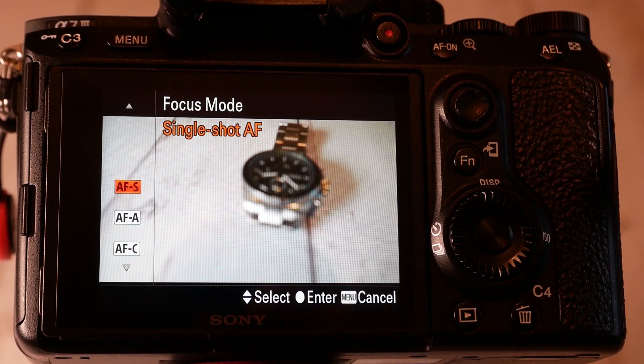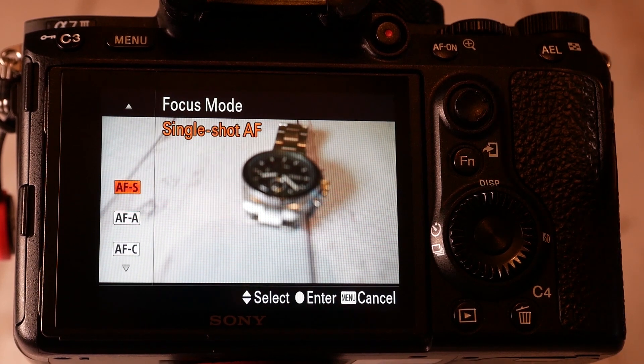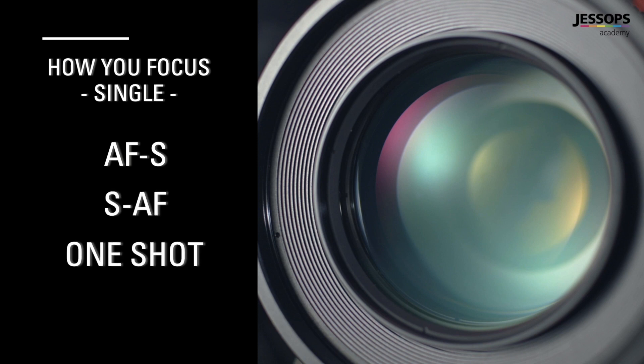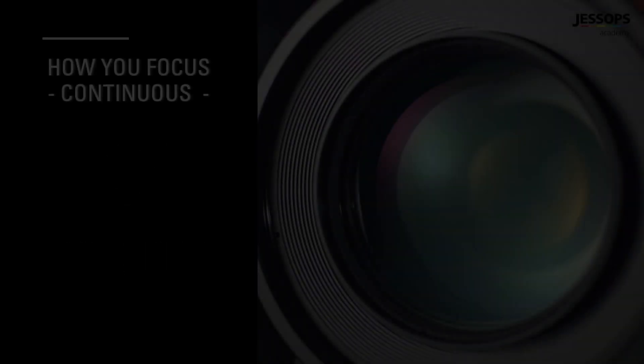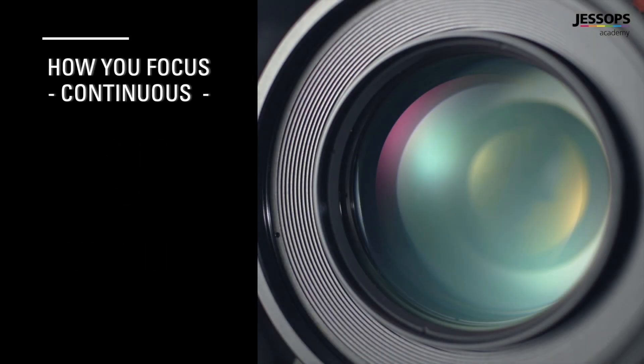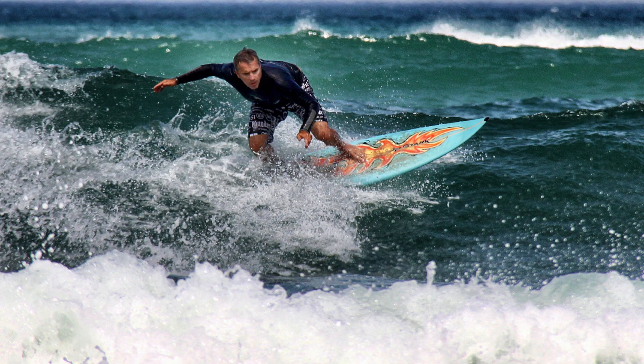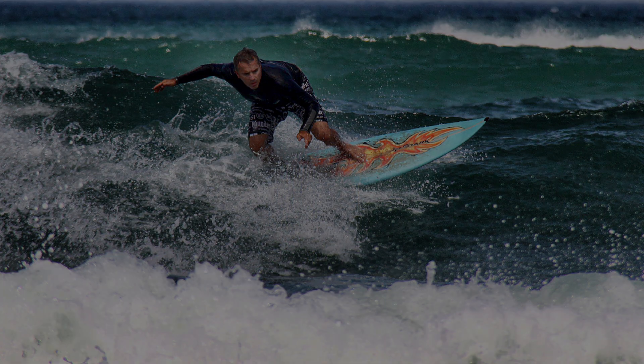This can be done by either focusing once and locking — for most cameras this is called AFS or SAF, the S in both cases standing for single, and for Canon cameras it's known as single shot autofocus. If the subject is moving, you can tell your camera to continually update the focusing, increasing your chances of a sharp picture. This is known as CAF or AFC, the C standing for continuous, and on Canon cameras it's called AI Servo Focus. This should be your go-to choice for anything that's moving.